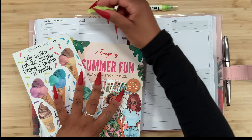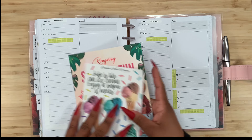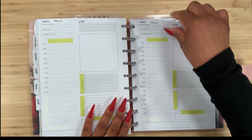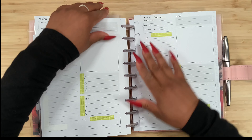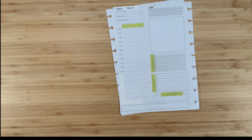I already went ahead and laid down my washi tape, and I just love this lime green washi tape — I think it's going to be perfect. So here we go, we have the pages.